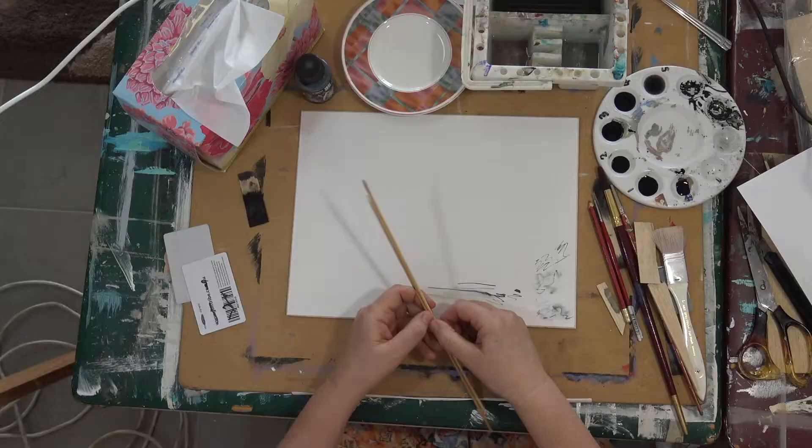Hi everyone, how are you going? Today I'm going to be doing a short film on basic pen and ink, so it's really for beginners. I hope you've watched how to make your own ink pens, and I hope you enjoy this film.